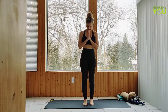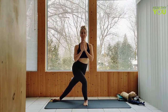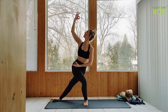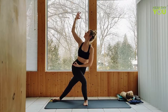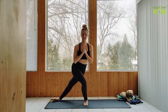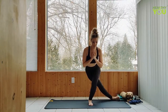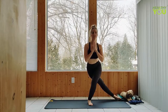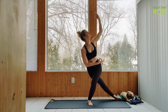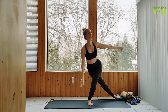Let's slide the right foot cross back behind the left to a curtsy lunge. Hands can remain at heart center, or you can play around here making shapes. Returning to center, let's repeat that on the opposite side, sliding the left foot cross back. Keeping your hands together at your heart, or playing around and making shapes. Take your time returning to center.